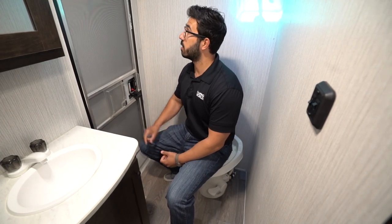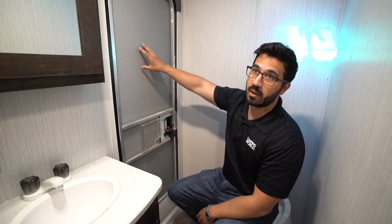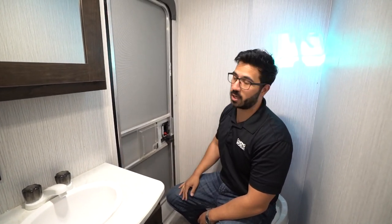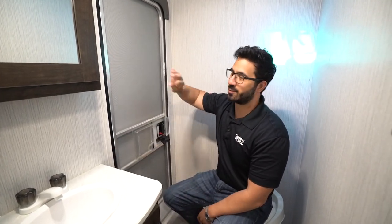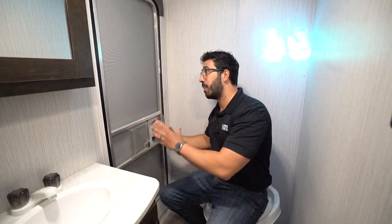Right next to that you'll see the door. There is not a window — it's kind of a win-lose situation. The nice thing about a window is natural light, but it weirds some people out. It's never a clear window, but it still bothers some people, so you can understand why they didn't go with one. You do have a deadbolt. The nice thing about having the door here is easy access to the bathroom, especially with the bunkhouse — the kids are outside, they need to use the bathroom, they can run in, do their business, and head right back out without carrying dirty shoes throughout the camper.